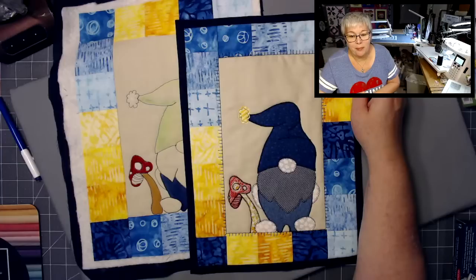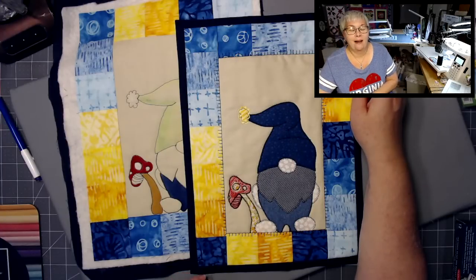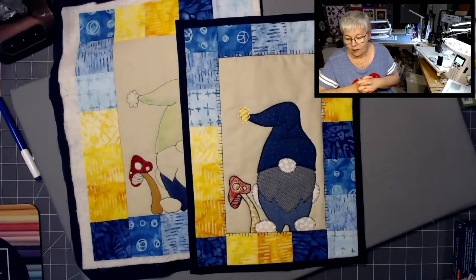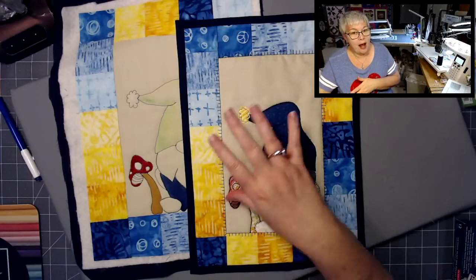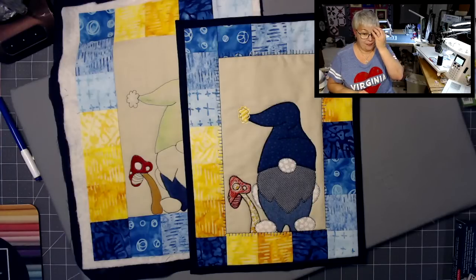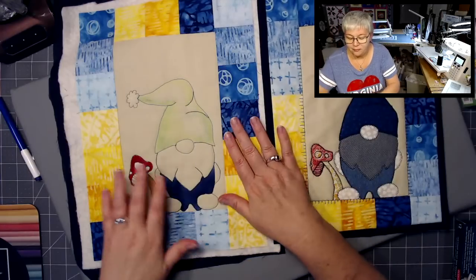Vicki said a mug rug is bigger than a coaster and smaller than a placemat — absolutely, although this particular mug rug is not that much smaller than a placemat. I didn't think about the size too much when I was designing it. But again, what's really cool is all the different possibilities for this layout. You can make your own applique patterns that fit inside, or you don't have to put anything on the inside and just leave this as a featured fabric. So you can make a whole bunch of those really quickly.